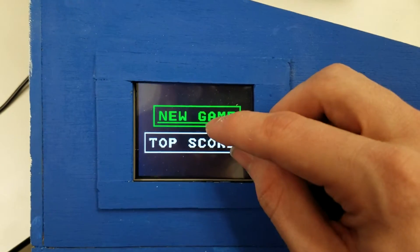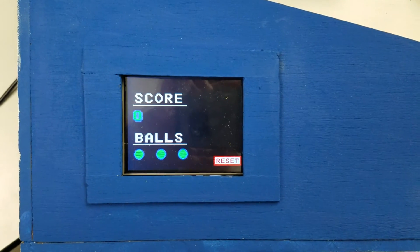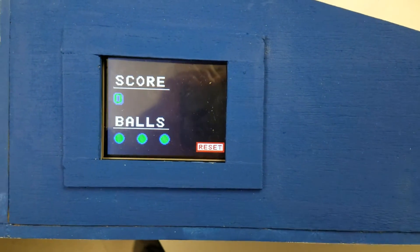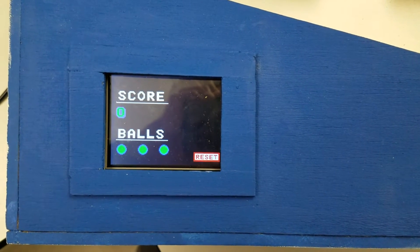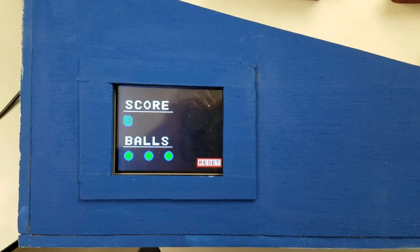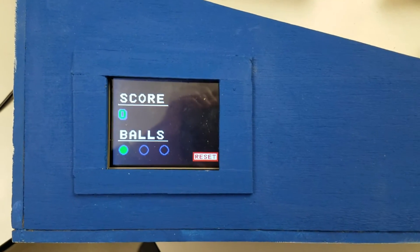We'll go ahead and start a new game. Found on the screen during gameplay is the user's score, as well as the number of pinballs that they have left. These pinballs are lit green if they have the ball remaining; if they do not, the ball will become un-green, as shown there.